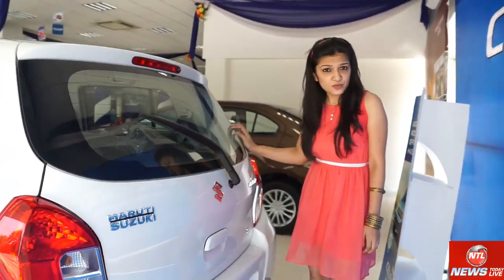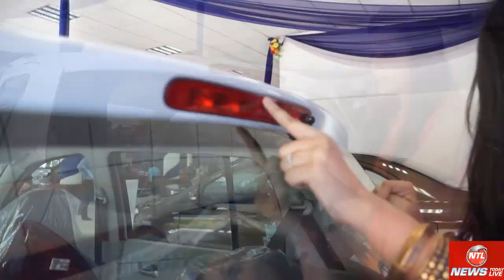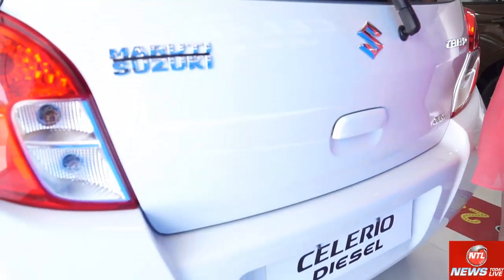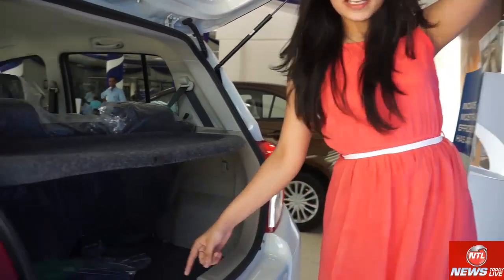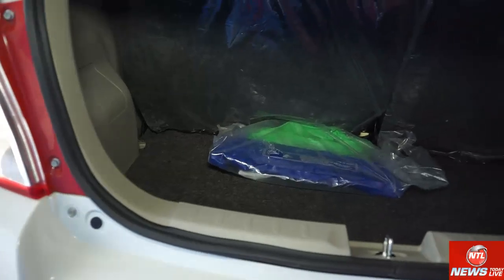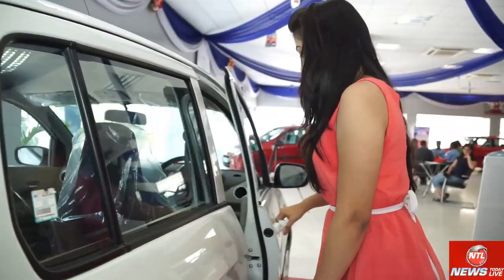This is the ZDI optional, a lower model. It has a rear wiper, a stop light, and a washer is also provided at the back.